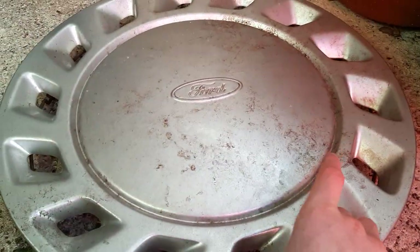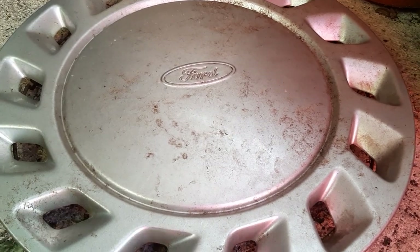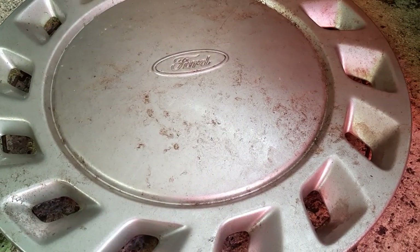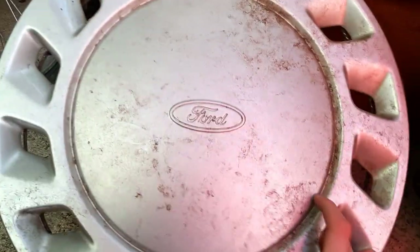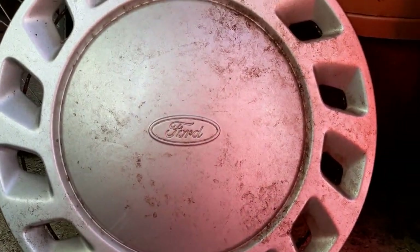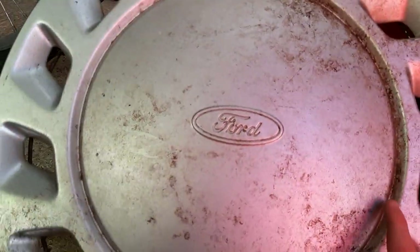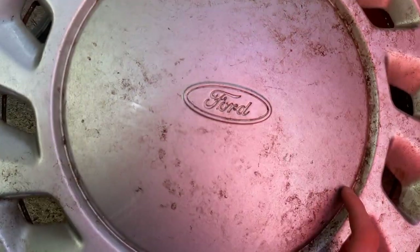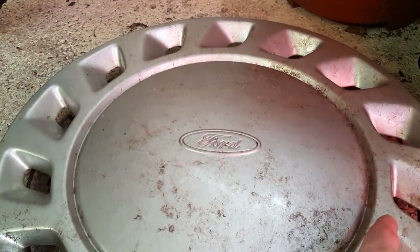Next up is this full Dorchester wheel trim — I think it's also from a Mondeo as well? It's definitely from a Dorchester, but I can't remember what other one it's off of. It's a really nice one, it looks massive. I didn't realise how massive these things were — I thought they were like 13 or 14 inch, but they're not. I think they're actually just 15 inch; they look a lot bigger because of the design.